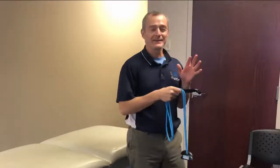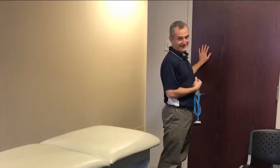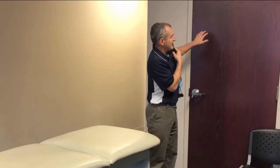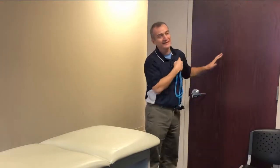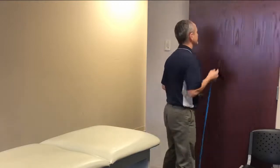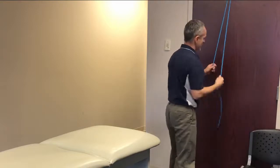The next exercise on the website is called finger walks. Typically, the individual places their hand against a door or wall and walks their fingers up. The problem with that exercise is we see a lot of compensation in the clinic — a lot of shoulder hiking, where people are lifting at the shoulder to get the hand higher. It's just not a very effective strategy.